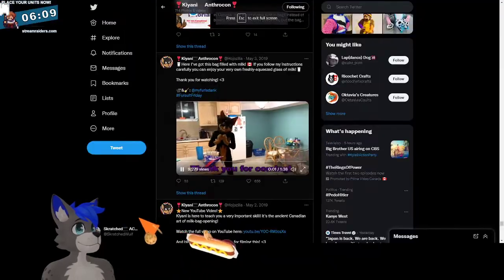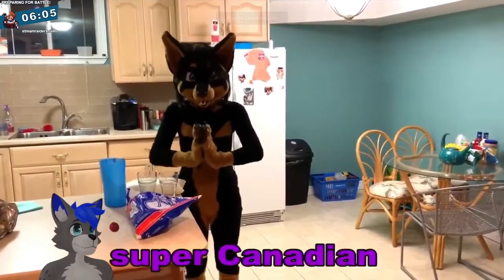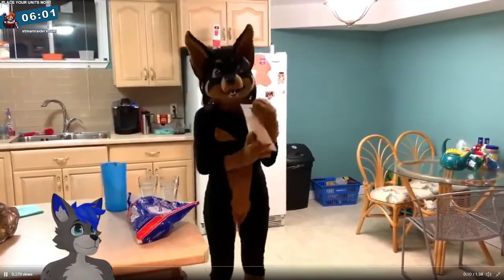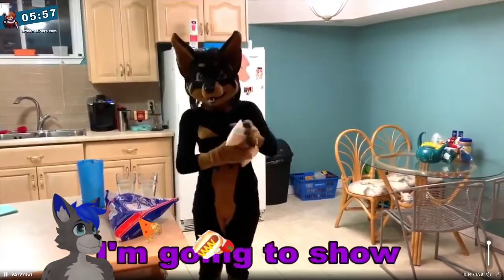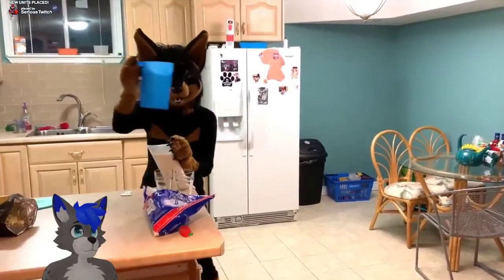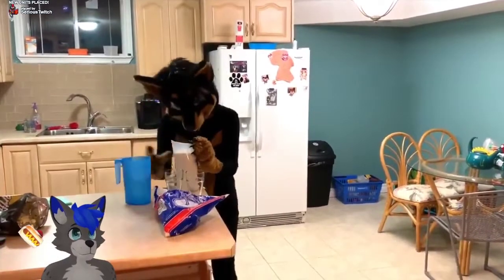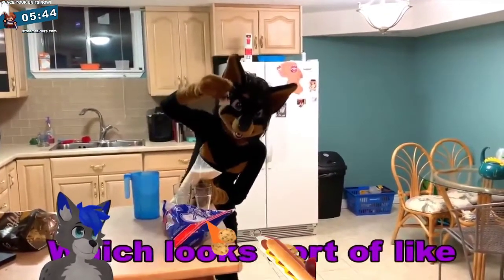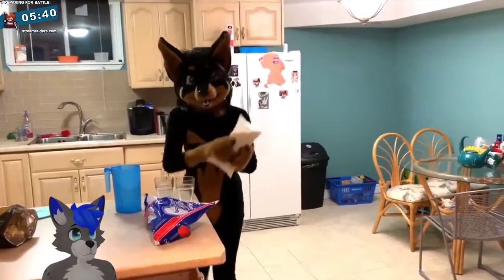I just wanted to share something super clean with everybody, and that is milk bags. In Canada, we have our milk bags. I'm going to show you how to use a milk bag. What you'll need is a cup like this, which holds the milk bag, and you'll need a milk bag cutter, which looks sort of like this with a sharp thingy inside — and you'll need a milk bag.